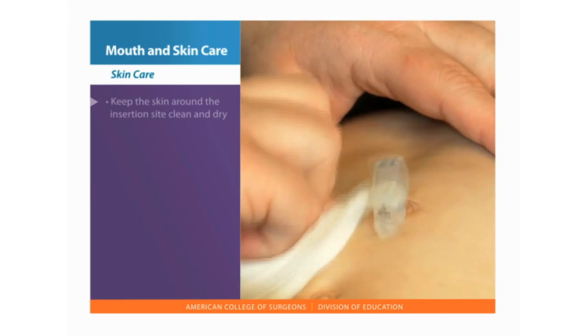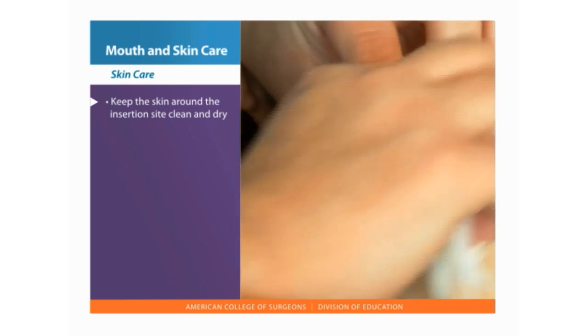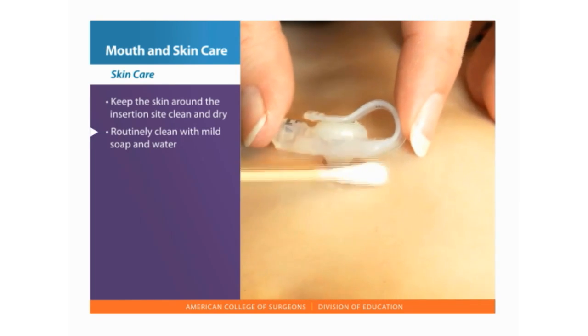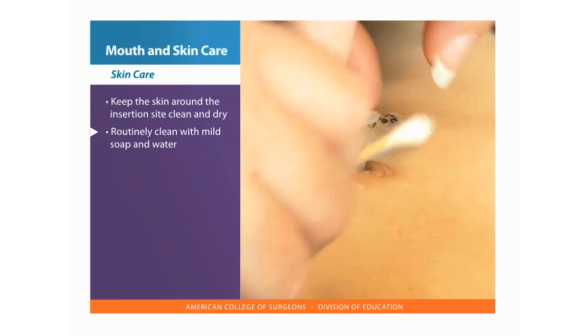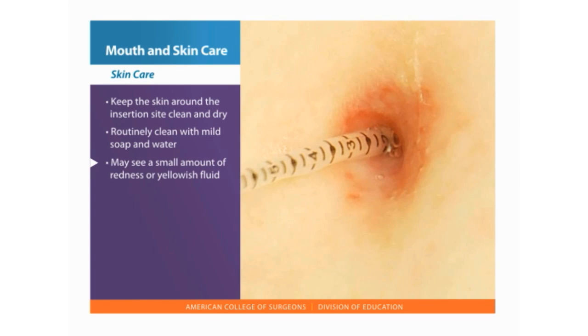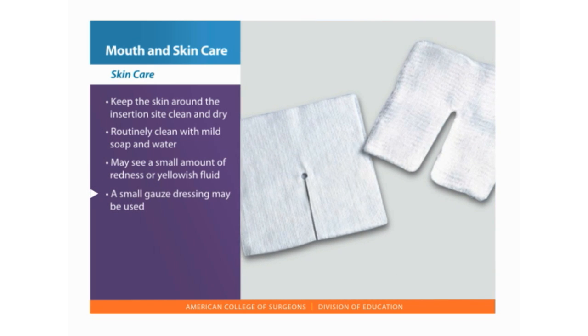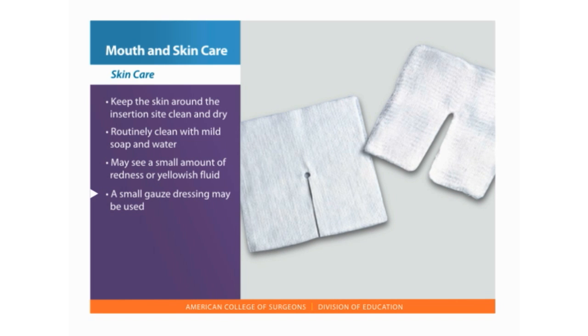Keep the skin around the feeding tube stoma site clean and dry. Routinely clean with mild soap and water and avoid using any lotions or creams around the site. There may be a small amount of redness or yellowish fluid around the new insertion site. You might apply a small gauze dressing with a slit cut into the center to place around the tube.